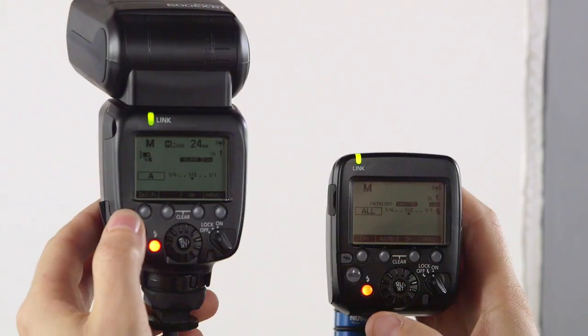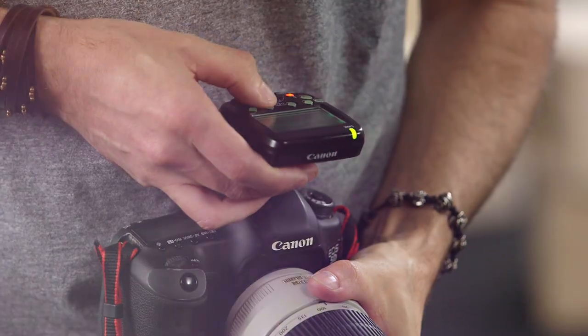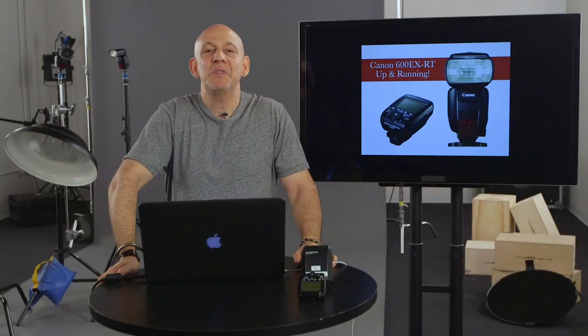We'll talk about radio versus optical, masters and slaves, groups, and high-speed sync. I hope you come check out my brand new class, only on KelbyOne.com.